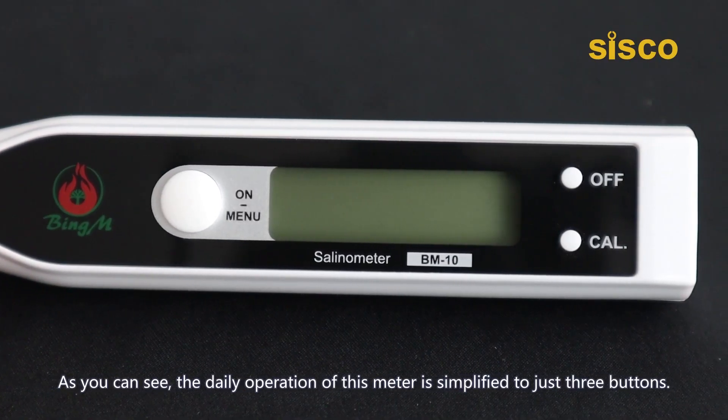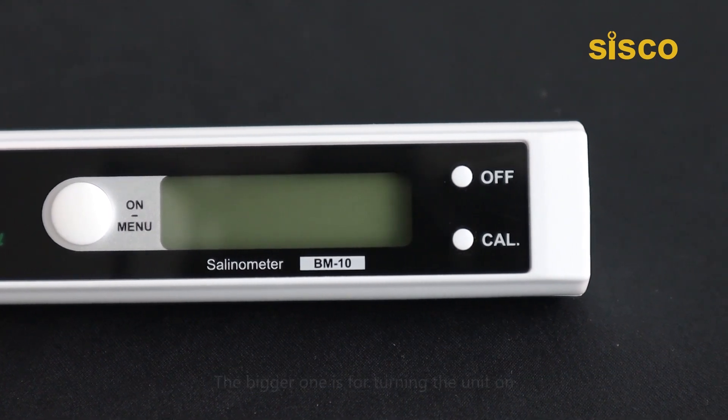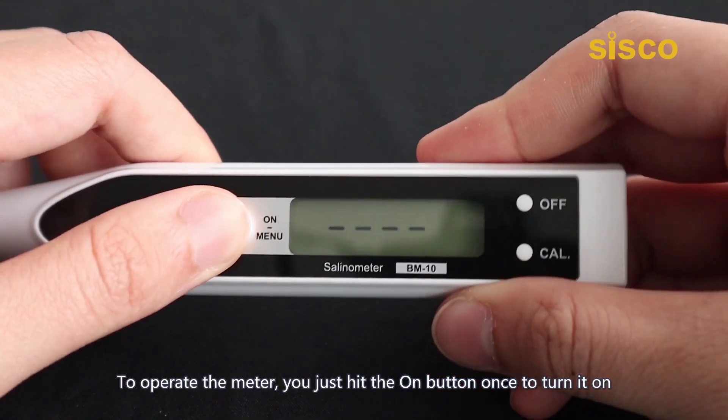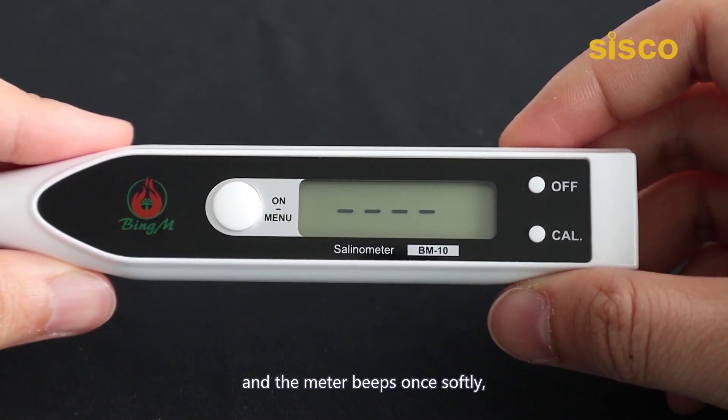As you can see, the daily operation of this meter is simplified to just three buttons. The bigger one is for turning the unit on, while the other two are used to turn it off and to enter the calibration mode respectively. To operate the meter, you just hit the on button once to turn it on, and the meter beeps once softly.